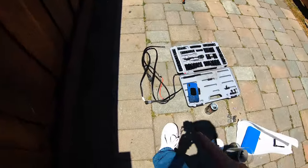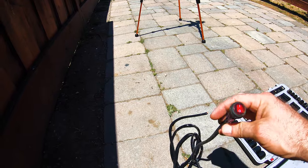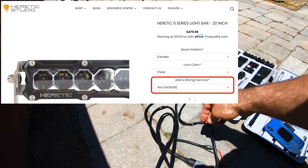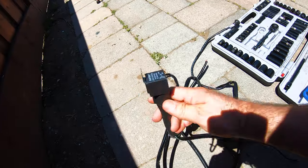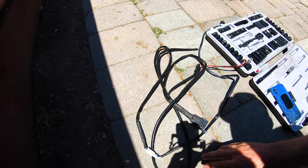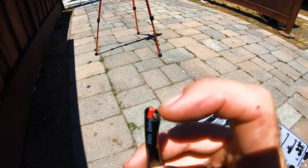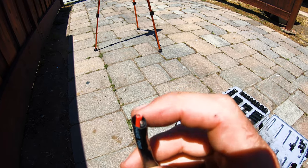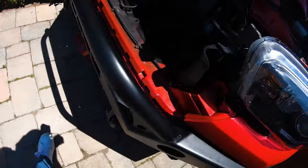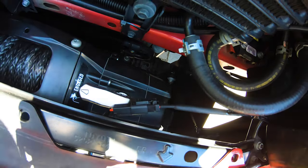Otherwise you've got this generic harness you can get — I think they're like 40 bucks. This came with a switch, a relay built in, and of course a fuse. All I did was cut off a long enough piece at the end that connects to the light to be able to run into my S-Pod, so that way I still get to use the little pigtail here. So it's nice and professional looking.